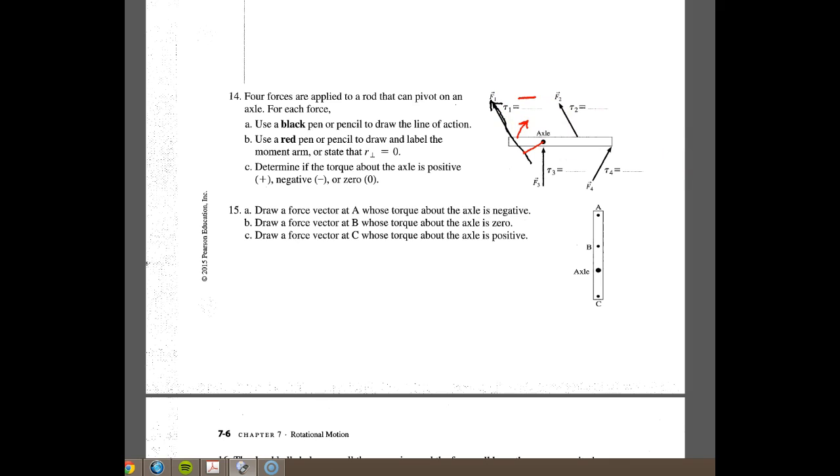For number two, our line of action comes up through the board. We draw the moment arm perpendicular to the force. When we push on the board on this side, it moves counterclockwise, which we know is positive. For number three, if you push right on the axle, the board won't move. So we say that one's zero.